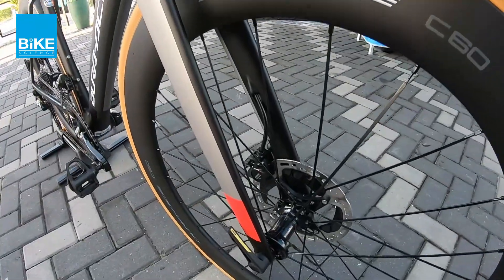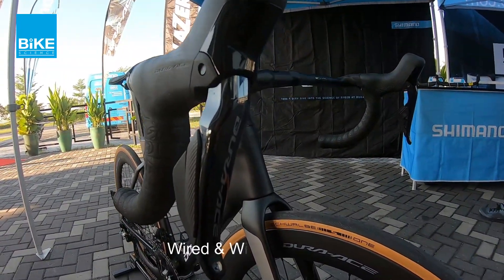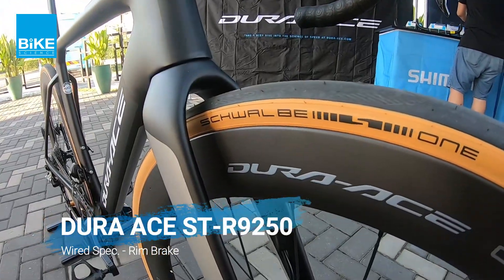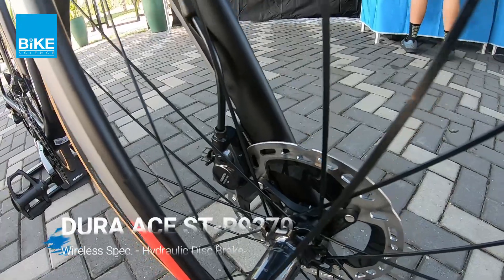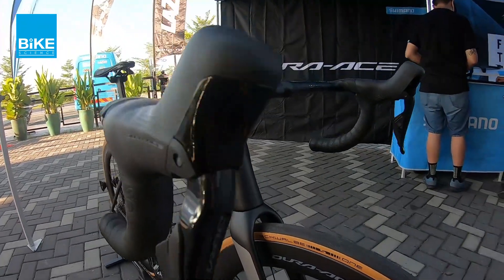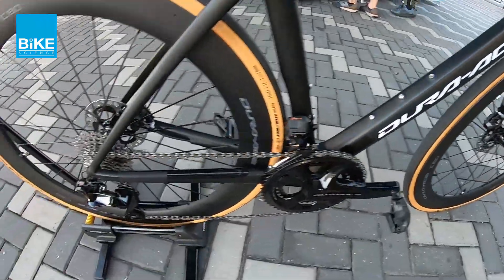So untuk dia punya spec, for this Dura-Ace R9200 series, dia datang dengan wired and wireless. Macam mana nak bezakan wired ke wireless — kalau dia pakai rim brake, dia adalah wired punya spec. Kalau dia pakai disc brake macam basikal ni, dia menggunakan wireless means spec. Wireless means dia wireless daripada shifter direct ke rear derailleur, so dekat shifter ni dia tak ada wire.